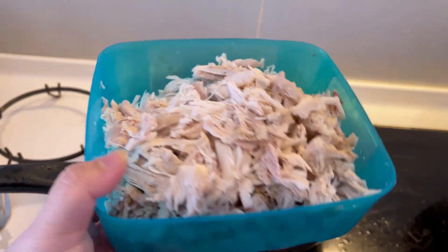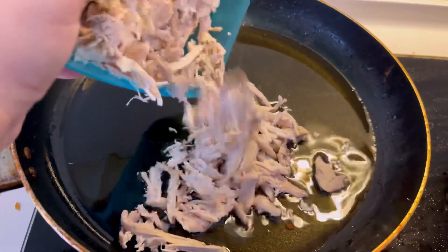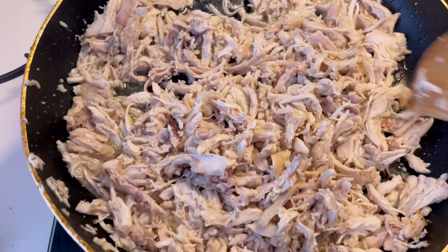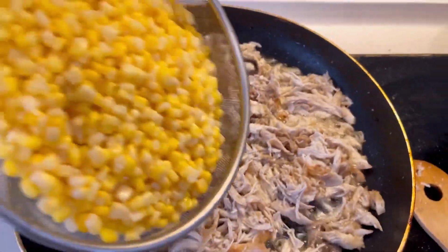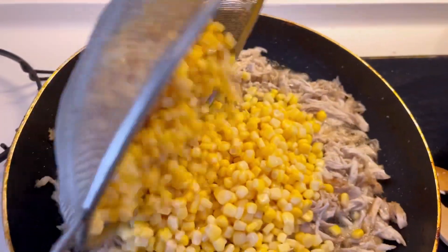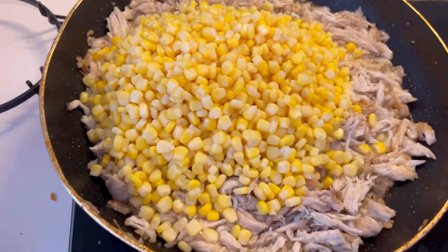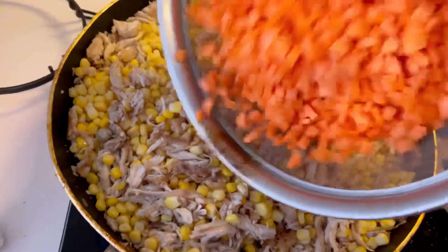Now for the next step, take the chicken in a pan with some oil and mix it in a little. After that, add all the vegetables you are using in the soup — I add corn, carrots, and mushrooms. Mix them together so that the chicken flavor gets into the vegetables.